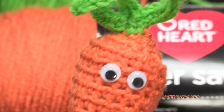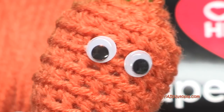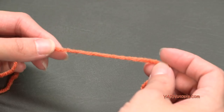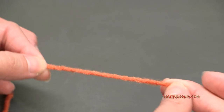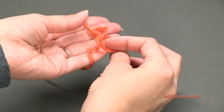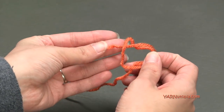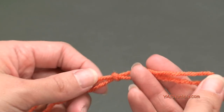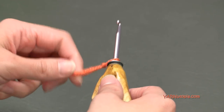Alright, let's make this carrot right now. Let's start out with the orange carrot color and we're going to start off by making a slip knot - put your short end over your long end, then fold this down over the long end and pull that long end through, then pull the short end tight and it creates a slip knot. So you can insert your hook into this loop and then pull your long end and it tightens around your hook just like that.